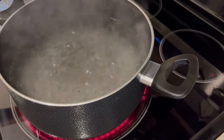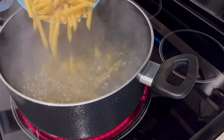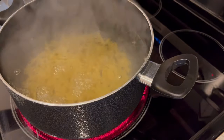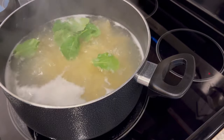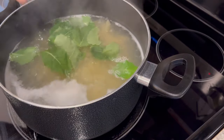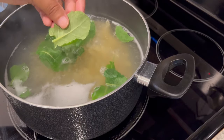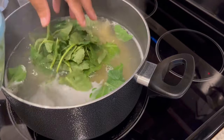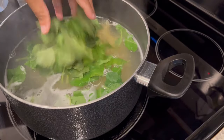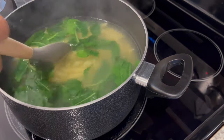First, we're going to cook our pasta in boiling salted water. My pasta has almost finished cooking and now I'm adding in my kale. My kale looks a little bit different because I'm using baby kale, which is a little bit more tender. I'm just going to let this cook with that pasta for about a minute. So it's been about a minute.